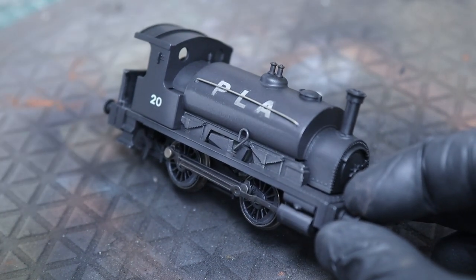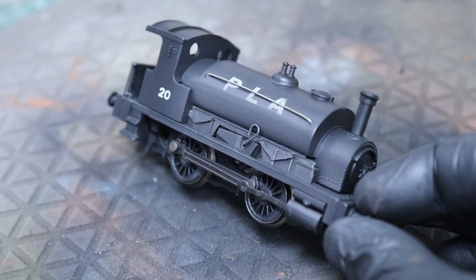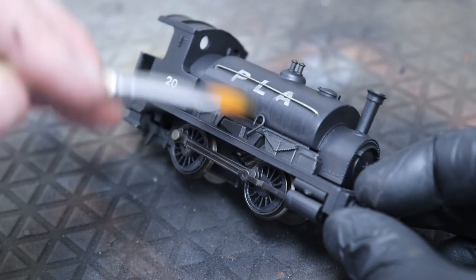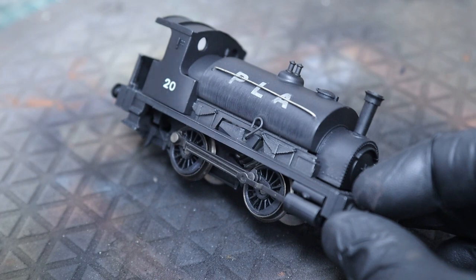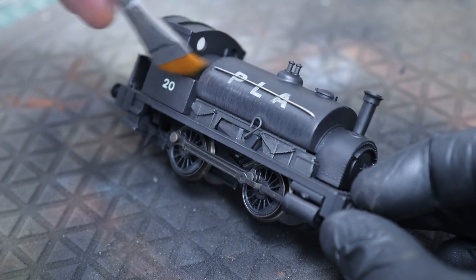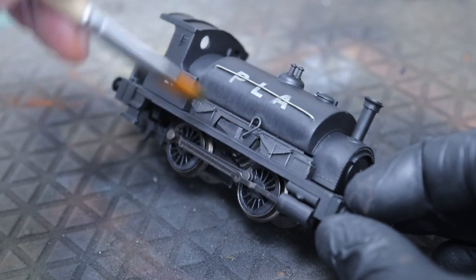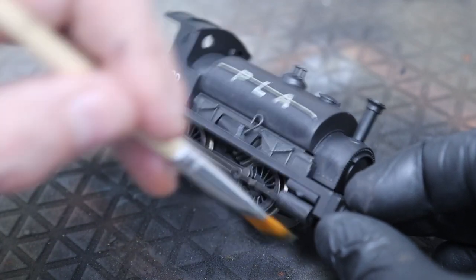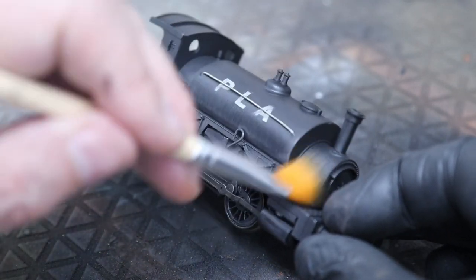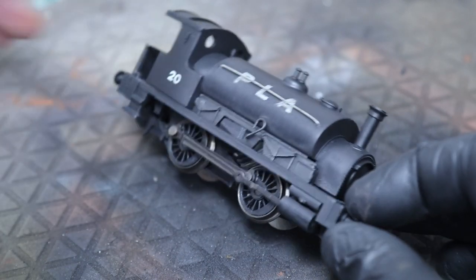We'll go over a couple of times, do the same again with some shades, and build up layers. If you look at dirt and grime on anything, it's just not one single color. We're working in different areas and different environments - it would have been coal in one place and maybe mud in another. That's the kind of idea of what we're trying to achieve.